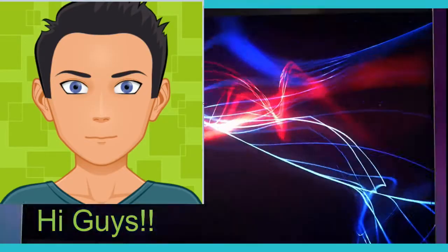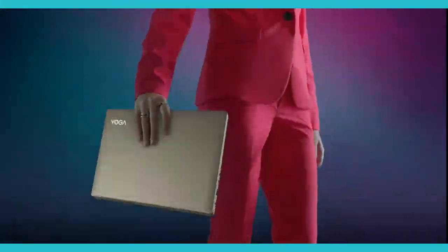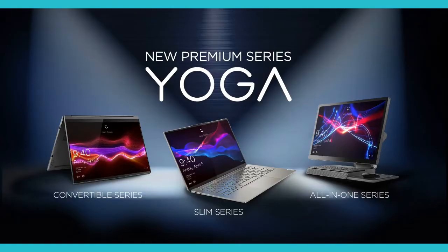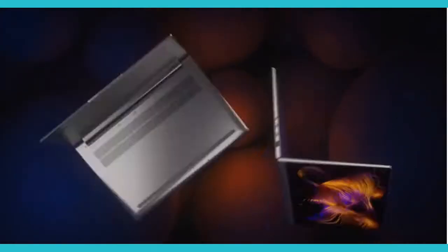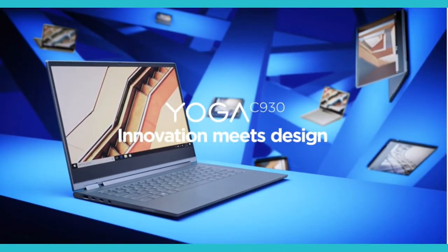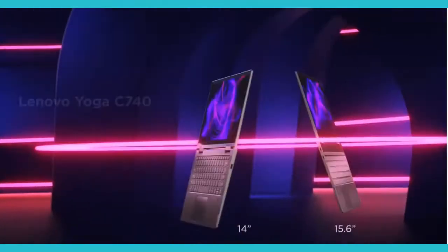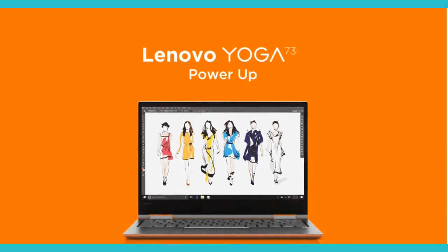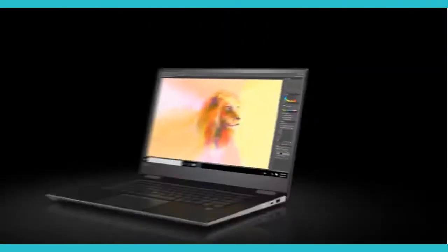Hi guys! Welcome to another episode. I'll be showing you how to reset the latest Lenovo Yoga Series laptop to its factory settings. This video will cover the Yoga C940, Yoga C930, Yoga C740, Yoga C640, Yoga 730, and Yoga 720.